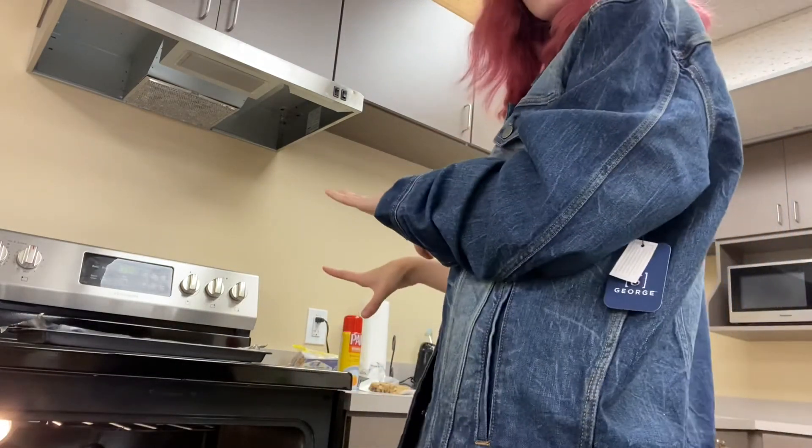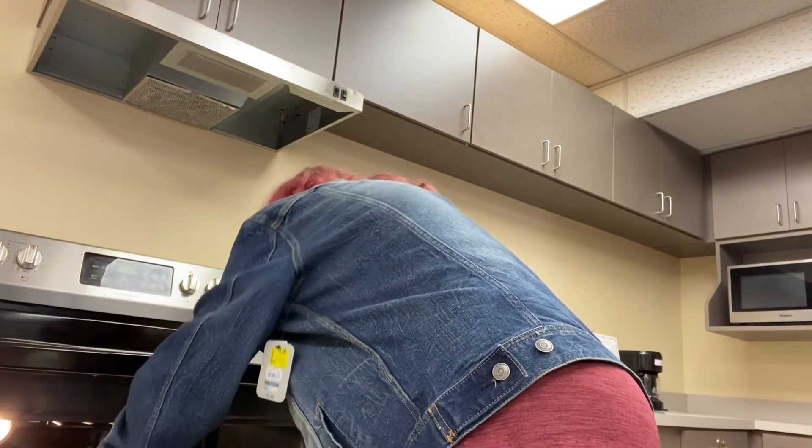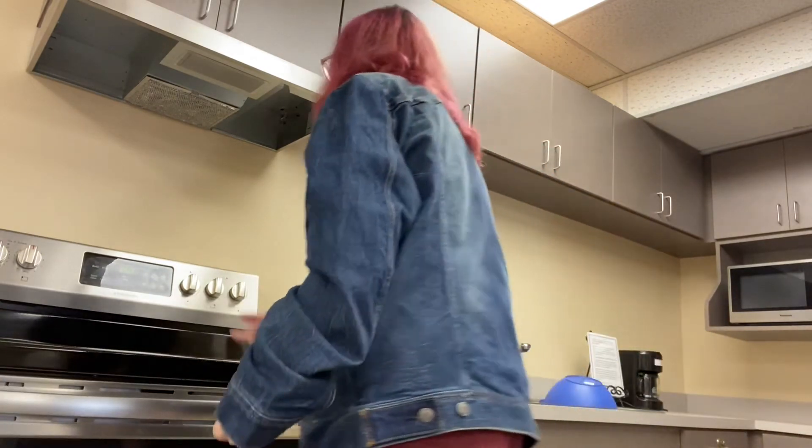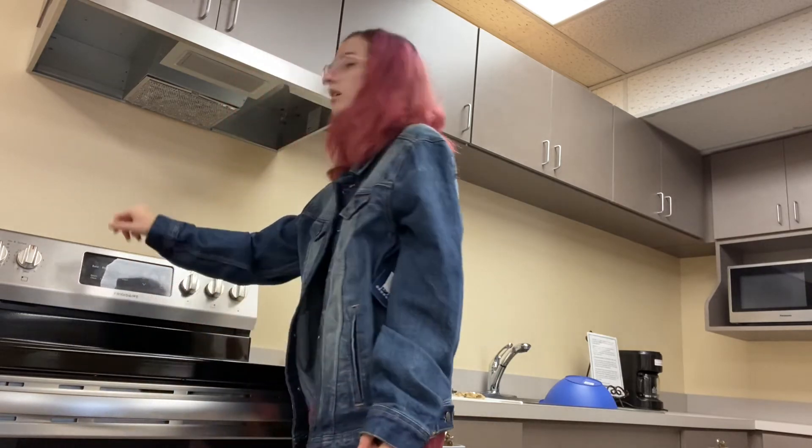Nice hot oven — you gotta be careful, right kids? Be careful, it's very hot. And we're gonna place them in and we're gonna set a timer. See ya in 11 minutes.